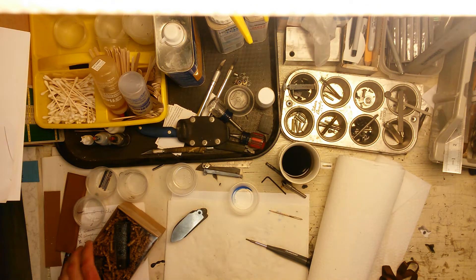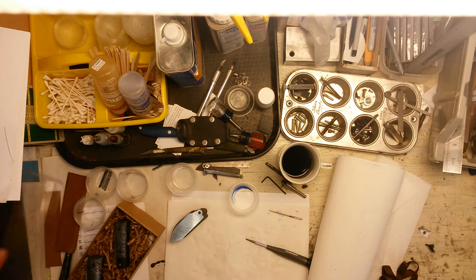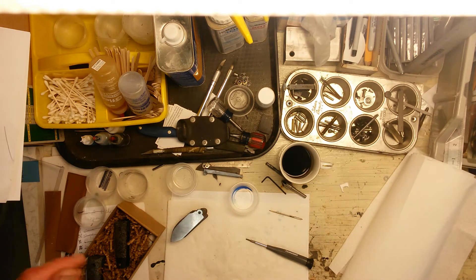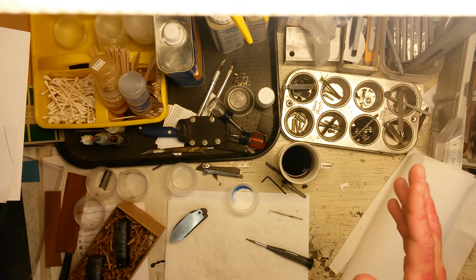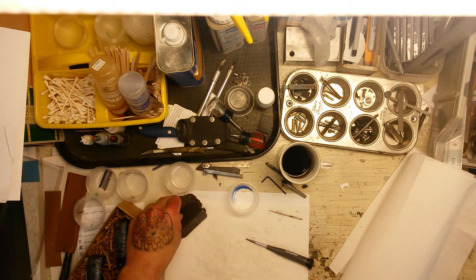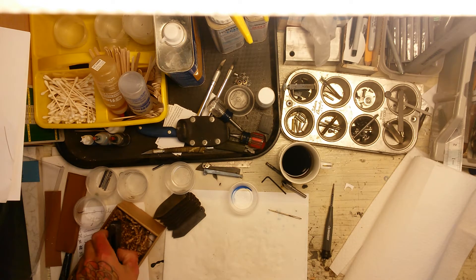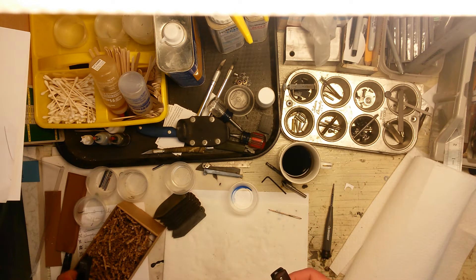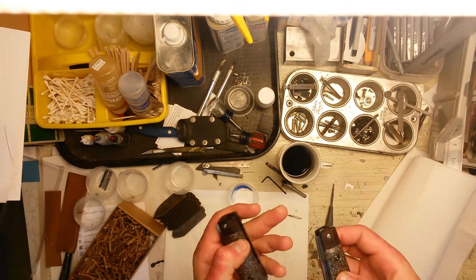Hello everybody. Kind of an exciting day today. I finished a project that was a while coming and quite extensive — took a lot of time. Finally got them done though. It's actually a friend of mine that I went to middle and high school with. She's getting married, so she ordered a pair of knives for her and her soon-to-be husband, and I just finished them up today. They're probably so far one of my favorite pieces that I've finished.